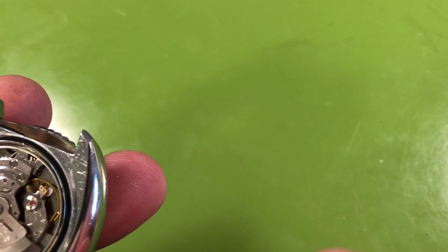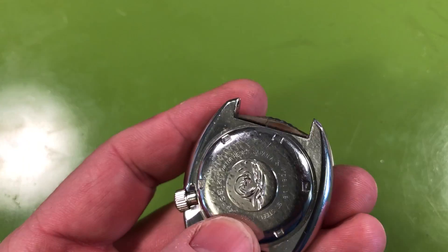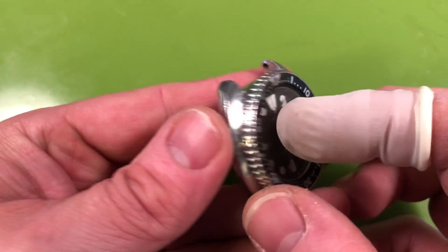No servicing marks inside the case back — that's interesting. The watch is definitely original. Somebody wore this on a web strap for a long time, a pretty stiff one too. You can see the marks on the case back from that. You wouldn't think the cloth could do that to steel, but it does.